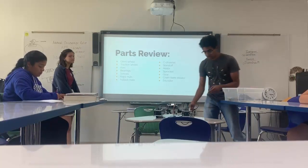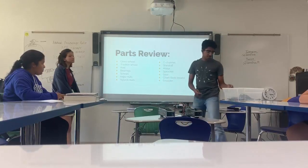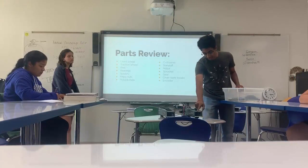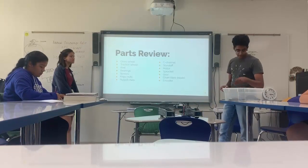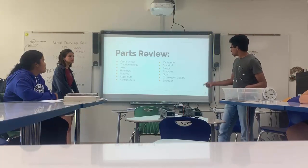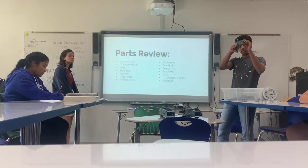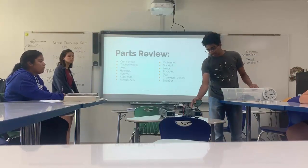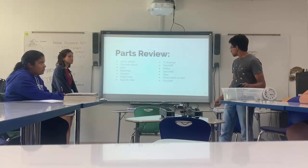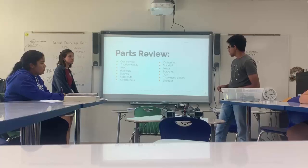Then we have C-channels — these pieces of metal that make a C shape, that's why it's called a C-channel. And then we have standoffs. You can screw them in from both sides; they're good for making space. And then we have motors — these are the VEX version 4 motors. VEX V5 is the newest. Then we have sprockets with pointy edges used for tracks — you put the tracks around them and make them rotate. Then gears, and chain or tank treads, which are both names we use. Encoders are sensors you'll be using, though we don't have them on this robot.